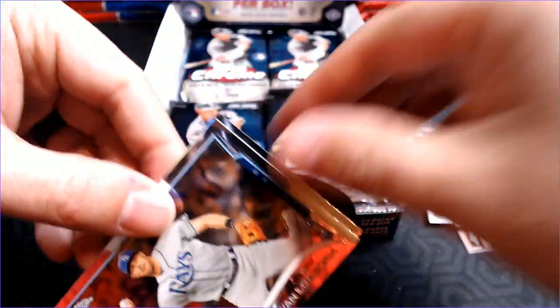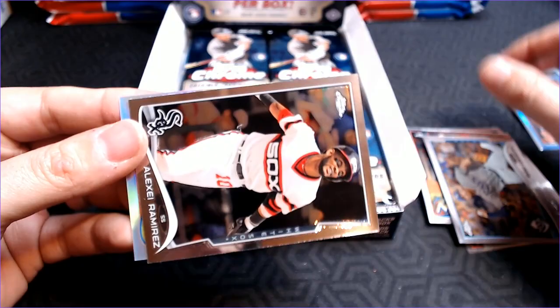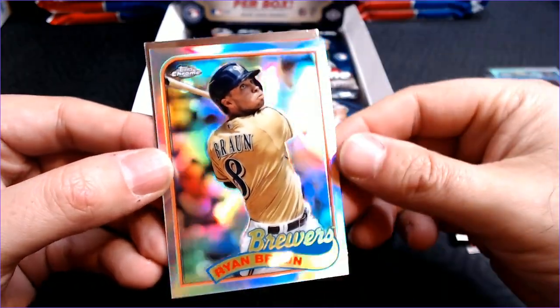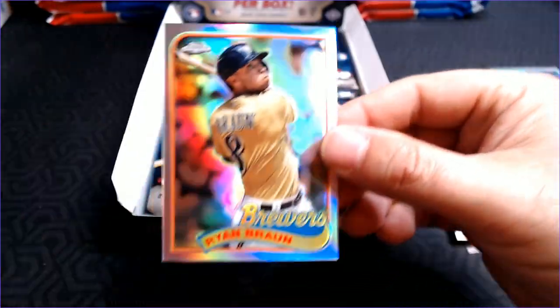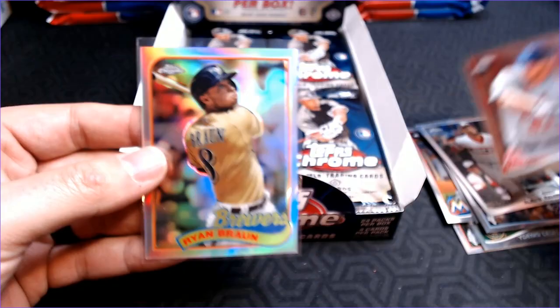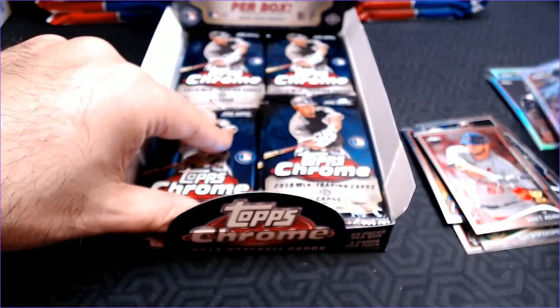Maybe we will get an X-Fractor. So, Evan Longoria, Alexi Ramirez, and a Ryan Braun 89 style — that's our second one. And a Matt Adams Gold Cup. So our second 89 design. I like how the swoop from 89 kind of mimics the swoop from the 2014 design — maybe that was done intentionally.